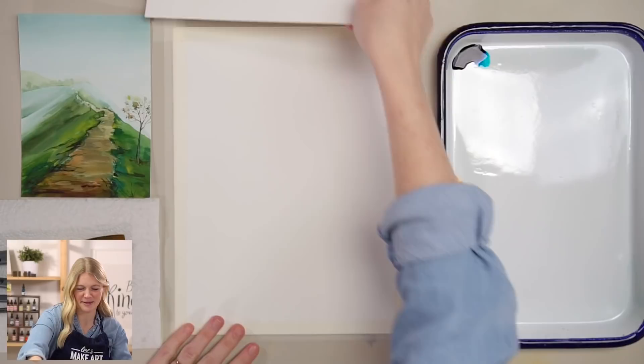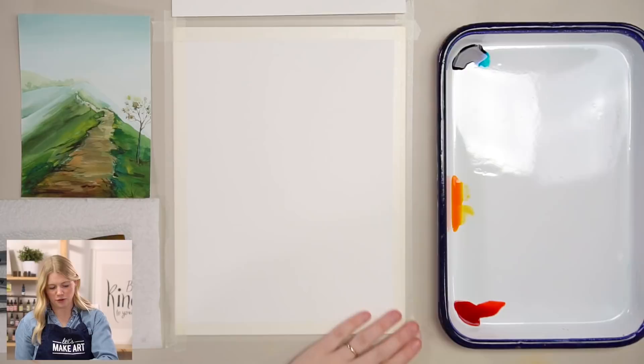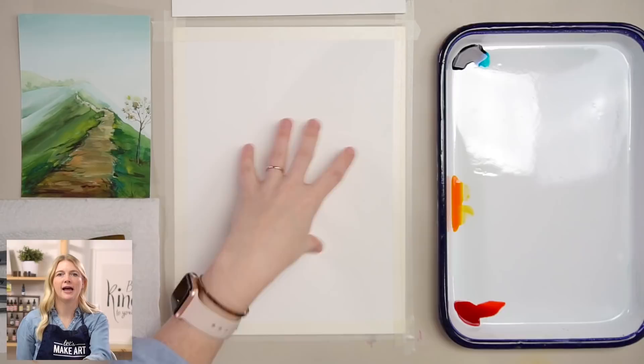We're going to do our outline and then get into it. So I taped my paper down. We are using Let's Make Art watercolor paper. It is a wood pulp or cellulose paper, which means it's not 100% cotton. But I really like these types of papers — like this or Canson XL — when you're working with liquid watercolors and also just to play. It took me literal years to feel comfortable painting on Arches just because it's so expensive.